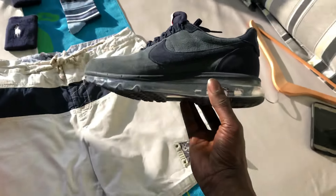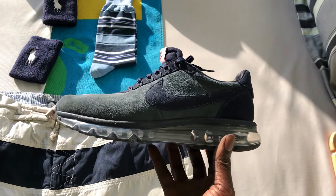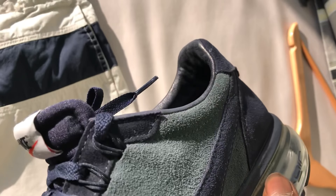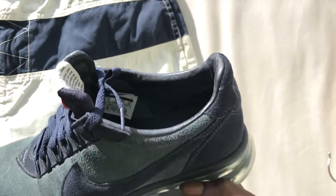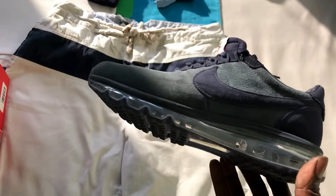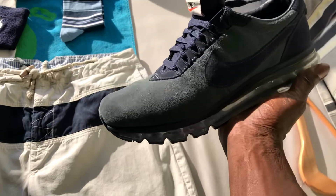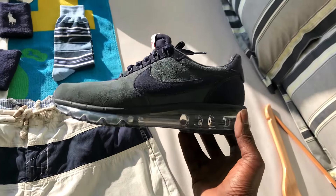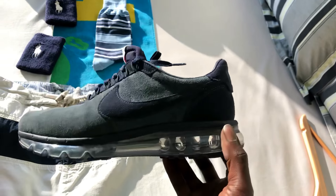Now these shoes are ridiculously comfortable. As you can see, they got that nice suede and a huge air bubble. You got that nice leather on the inside of the heel and all down inside of the tongue. The insole is real thick, so you got the big air bubble and a real thick insole with nice suede on the outside — one of my most comfortable sneakers. This shoe fits kind of like a Jordan 3 because the air bubble is so big, it's kind of like a mid cut.